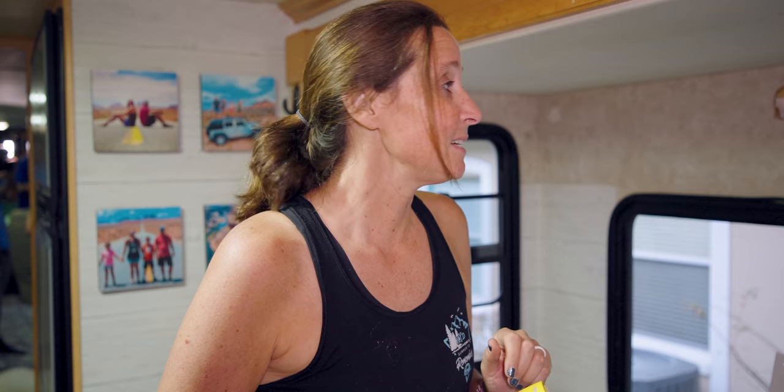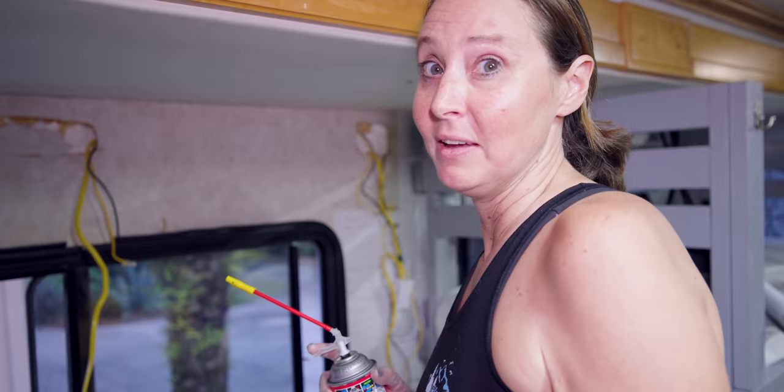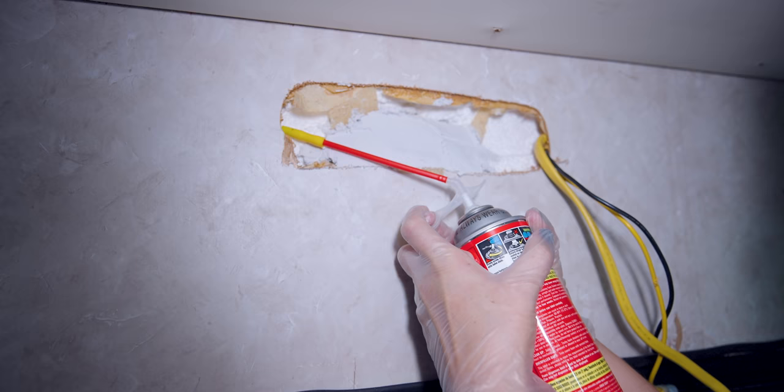We've got to fill these holes in. At first Ben's idea was to use some spackle, which works great on this small hole back here, but doesn't work so great on these big holes — the hole is just too big. Also, a lot of these RVs have foam insulation in the walls, so more foam is my solution. We're going to foam it because this is the proper tool for the job.